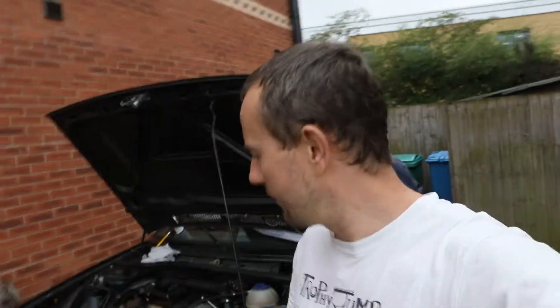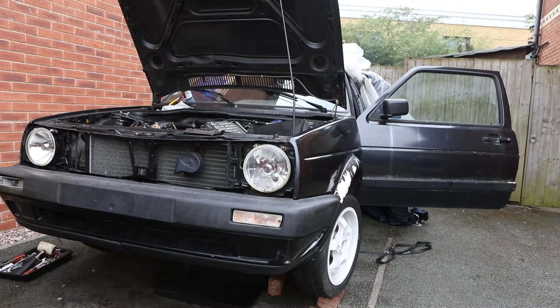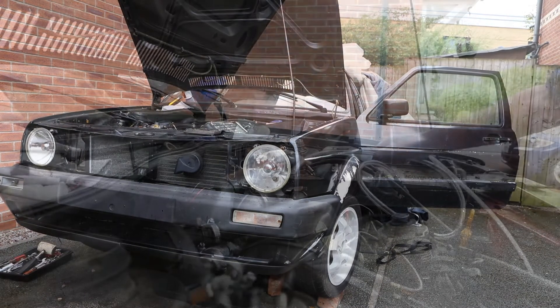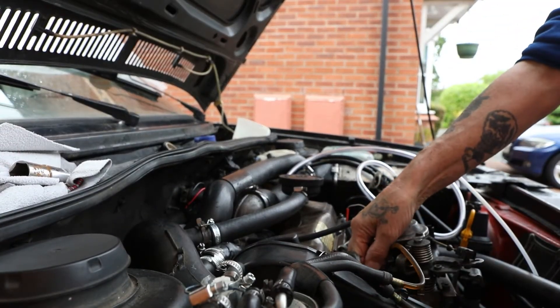The first thing we need to do is get the engine warmed up so we can take the injectors out. So we're going to crank it over and leave it running for a couple of minutes. Engine's warmed up - we're just taking off the injector pipes and then we're going to take out the injector.